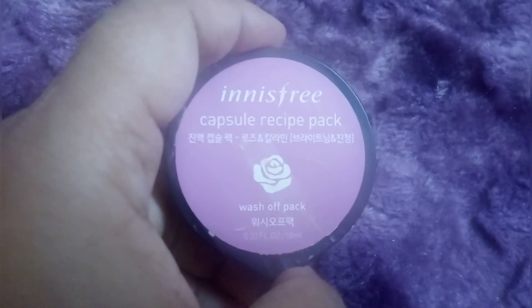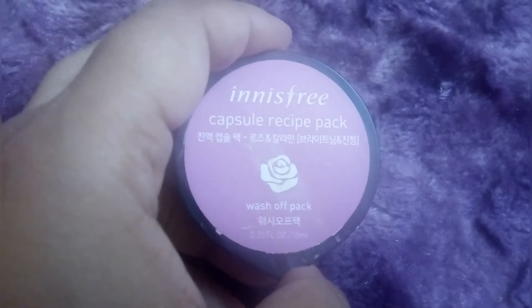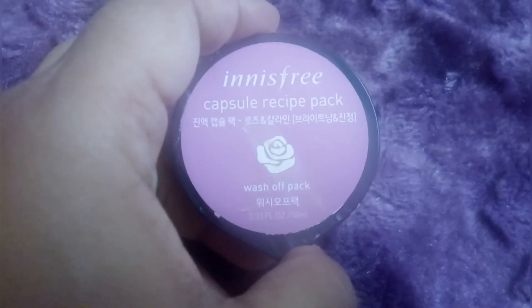I have previously shared the rice, B&A, and Bamboo capsule recipe packs. They are very good wash-off packs. You can use them according to your skin concerns.